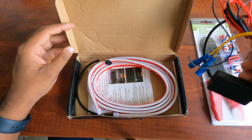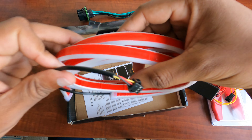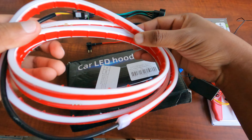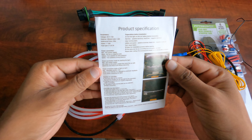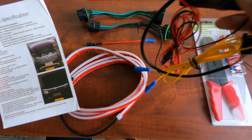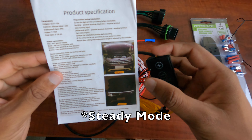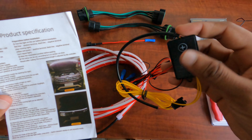This is the light — it has both DRL and turn signals. The product comes with a controller that has multiple patterns. I can have continuous light or a pattern, and I can also control the length of the turn signals with this controller.